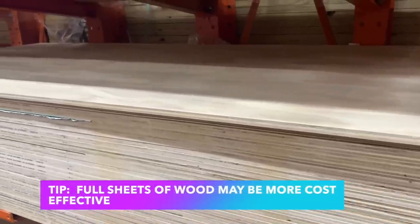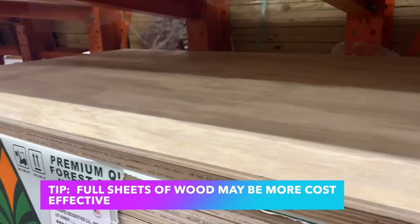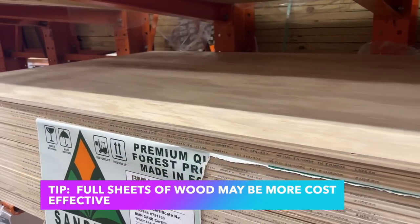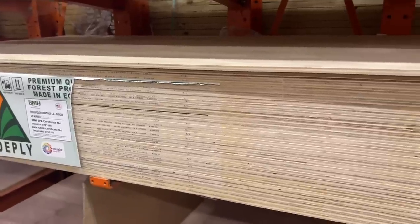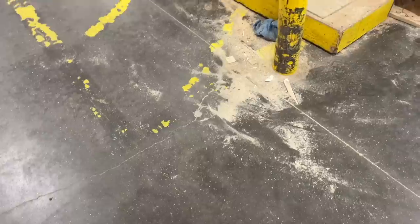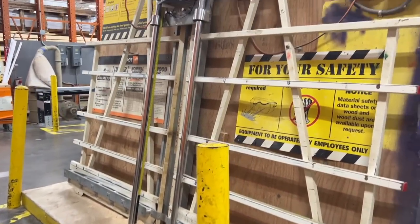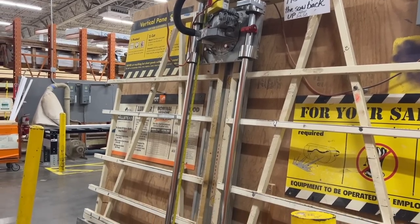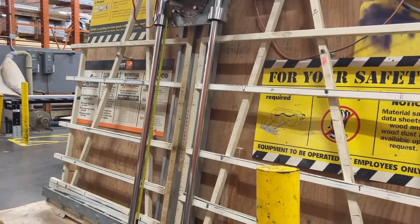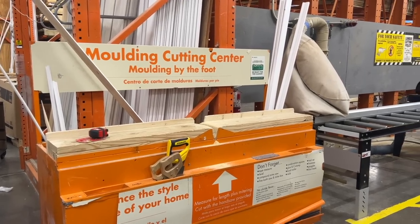Sometimes the most cost-effective way for me to do a project is just to buy an entire sheet of wood. I don't want to lug that home in my car and deal with cutting it in my workshop, so I let the guys at Home Depot handle that for me. They can rip boards down — so if you give them the big sheet and say I need just 6-inch boards all the way across, they can rip those down with the tools they have there. They can also trim the molding there. Don't let that deter you from buying a big sheet of wood, especially if it's more cost-effective.